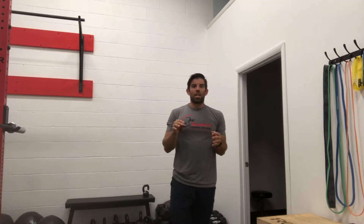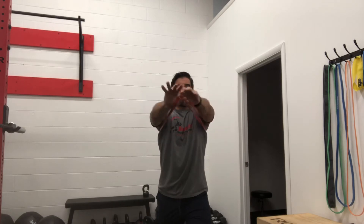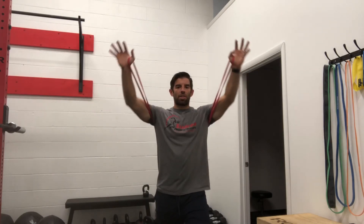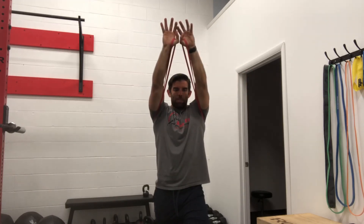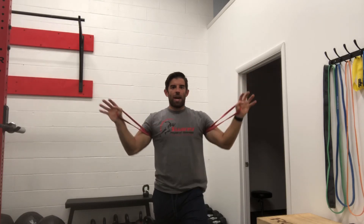With this one you can also change and use different heights. A lot of times if we're doing lifts or anything overhead, we really want to press through our arms as we do that. So you can start off working at about shoulder height, and then we can press up and out a little bit higher to get a little more engagement in an overhead type of position, and we can work in that direction as well.